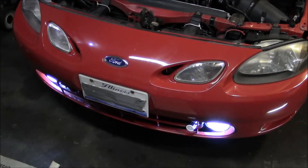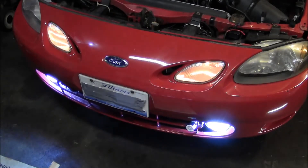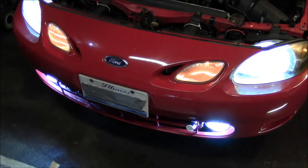Alright, so with the key on I've got the fog lights, and now I'll be able to operate my high beams and not lose the fog lights. There's the low beams — and like I was saying, when you click it to the high beams you don't lose your fog lights.